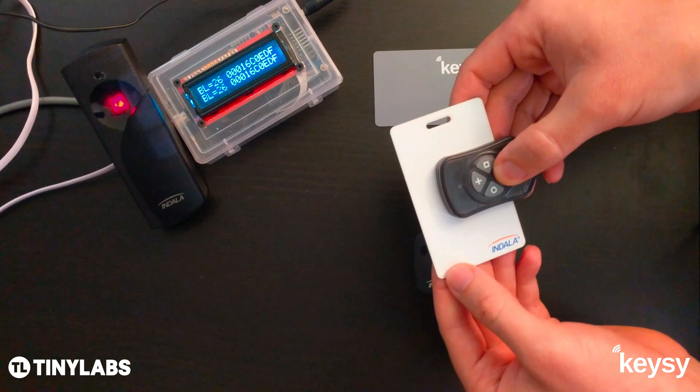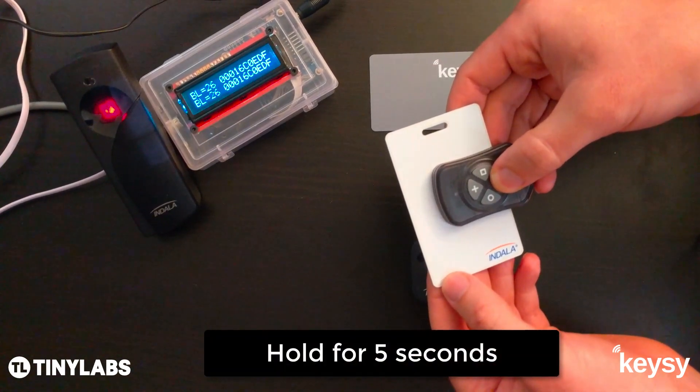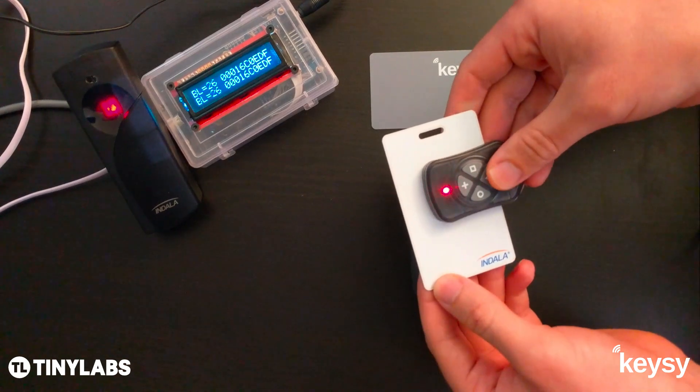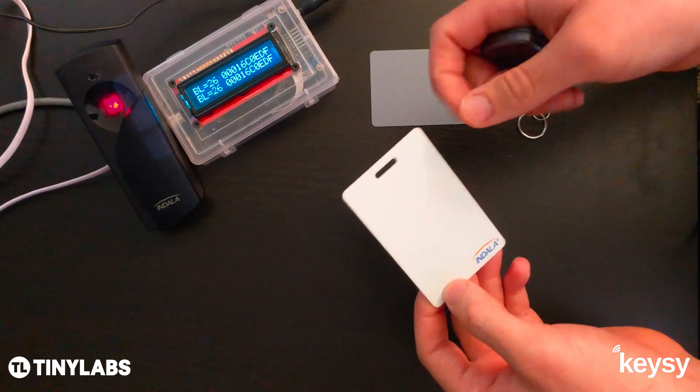Hold down the triangle button for 5 seconds, and once it starts blinking red you can move it around. There we go — we got a good copy on that side.